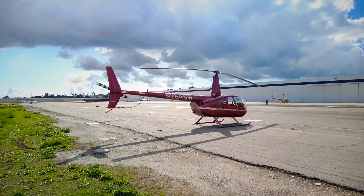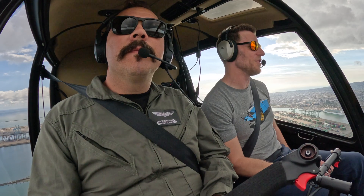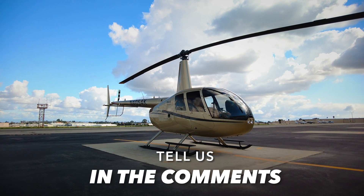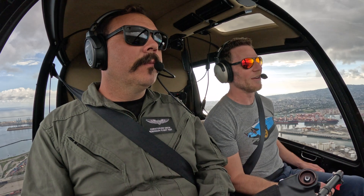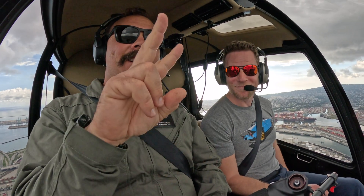So the next step for me is to get my hands on a kit and install it. I'm really excited to take that step when the opportunity arises. If you guys have any questions about the new empennage, leave them in the comments and I'll share whatever information I know. You can also go to Robinson's website for more details. It's in production and coming to a retrofit kit near you soon. High five!